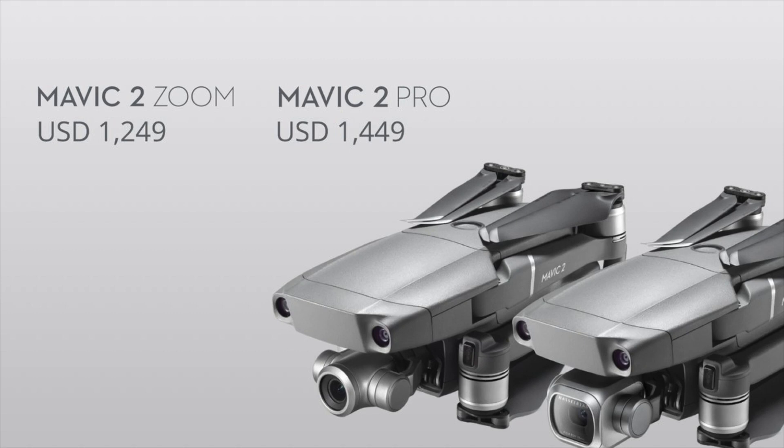The last thing to talk about is price. It's $1,249 for the Mavic 2 Zoom and $1,449 for the Mavic Pro 2. I'm quite happy with that — I was worried they might bump prices up too much, but there's still a clear difference between the Mavic series and the Phantom series. The Fly More combo adds about $300 and includes two extra batteries, a shoulder bag, car charger, and more propellers — I personally think it's worth it.